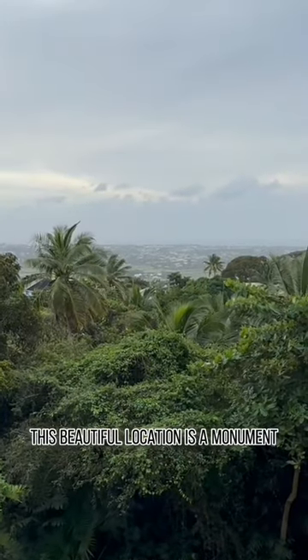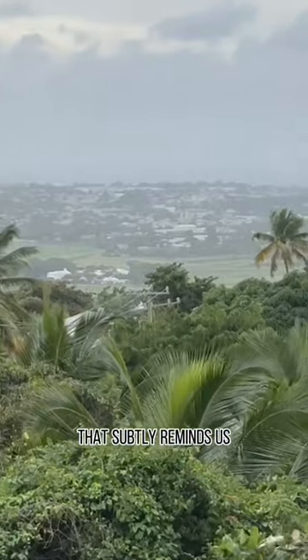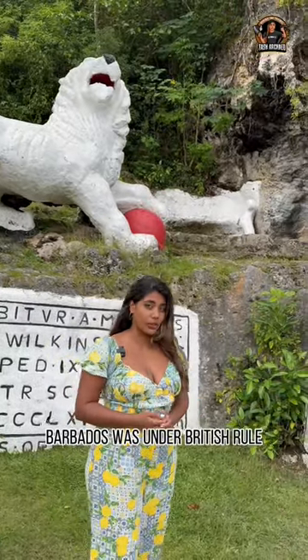This beautiful location is a monument that subtly reminds us of the era of when Barbados was under British rule.